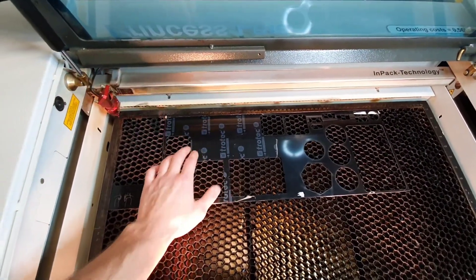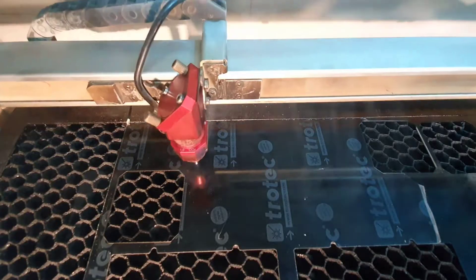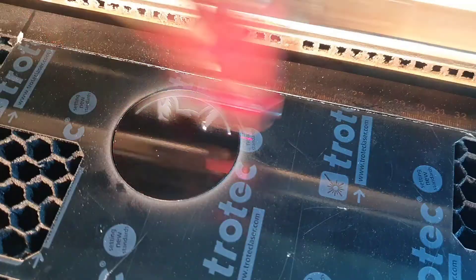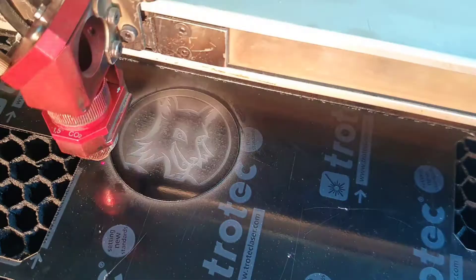The last thing left to do is to laser cut and engrave my logo. For this I use material from Totec. It is transparent acrylic with one side painted.